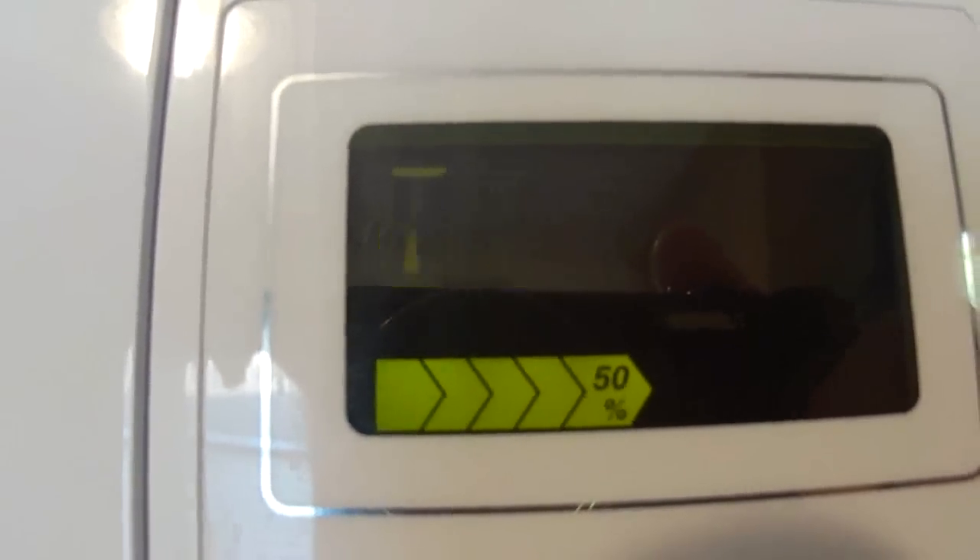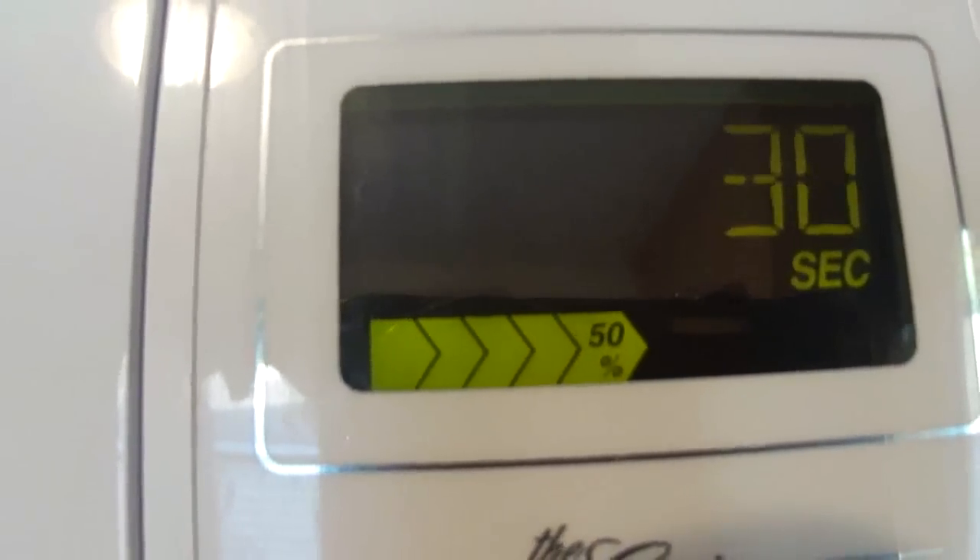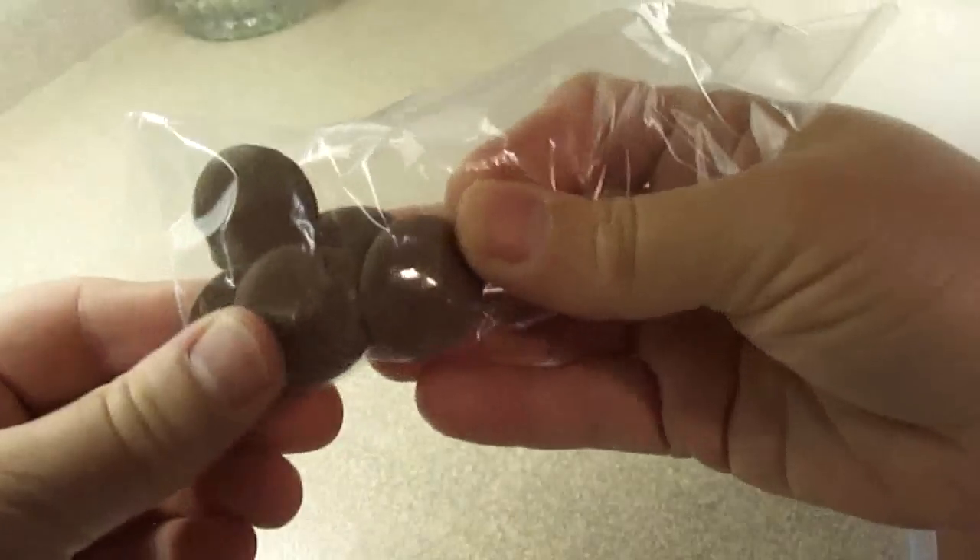What I do is I put them in Ziploc bags, set my microwave at 50% power, and I usually start off with something like 40 seconds or so depending on how many I have in that bag. Then after 40 seconds at 50% power I check them to see if they're melted.